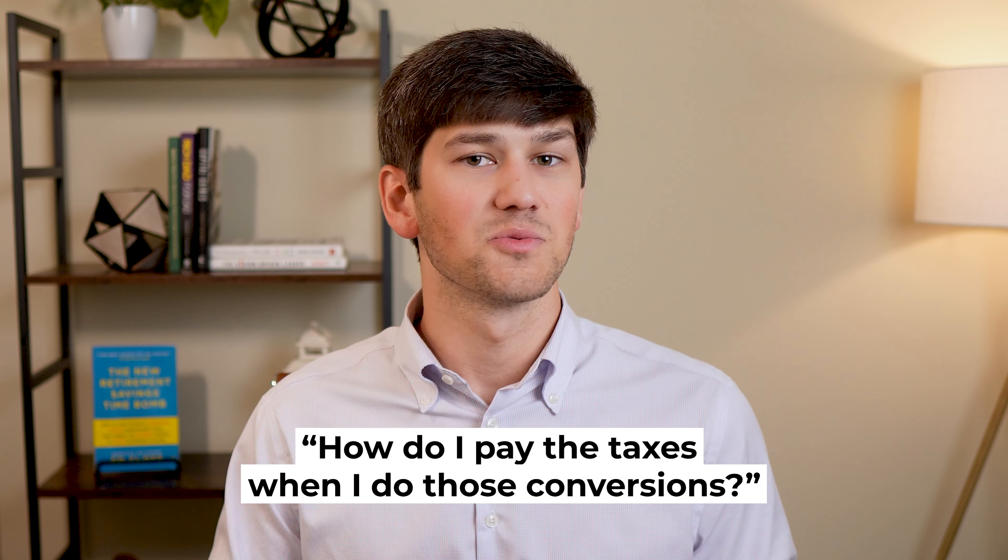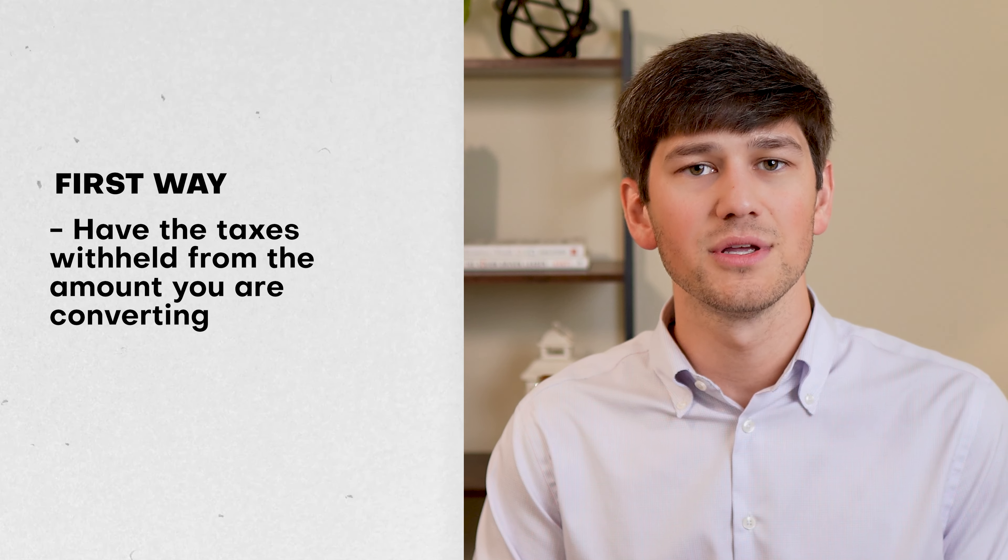Roth conversions are not always helpful for everyone, but if you're someone who has a large portion of your retirement savings in a tax-deferred IRA or 401k, you should consider evaluating using a Roth conversion and seeing if they're right for you. And once you or your financial planner have decided that Roth conversions are right for you, one of the biggest questions that comes up is how do I pay the taxes when I do those conversions?